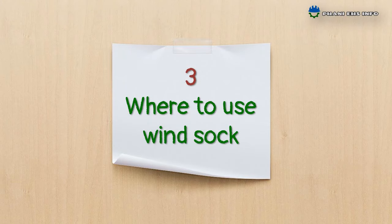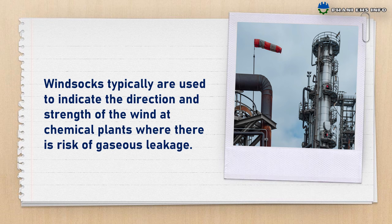Where to use windsocks? Windsocks are typically used to indicate the direction and the strength of the wind at chemical plants where there is a risk of gaseous leakage.